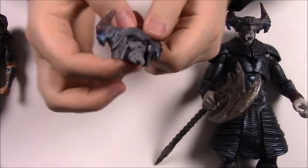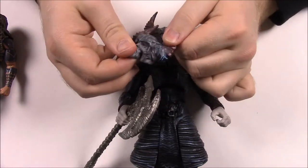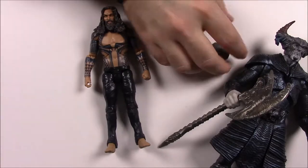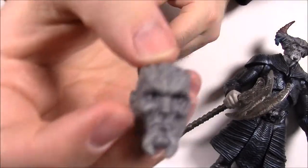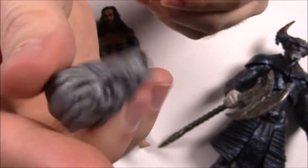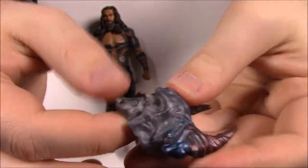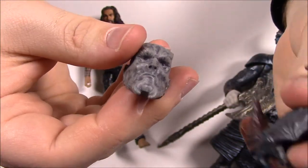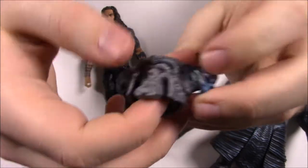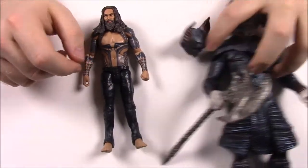He does kind of go with the set since we had the Steppenwolf build-a-figure from the last part. Aquaman comes with a new Steppenwolf head — pretty similar to the existing one but with a little more detail. The difference is you can take the helmet off. So you have the Steppenwolf head with the mandible-looking things on his chin, and then the helmet that you can just stick on top — so you can have it bald or helmeted. It's kind of snug on his head. That's it for Aquaman.